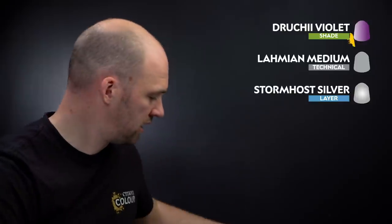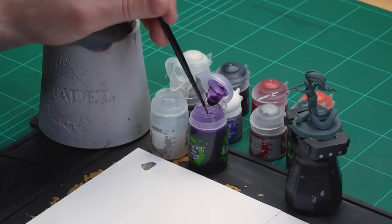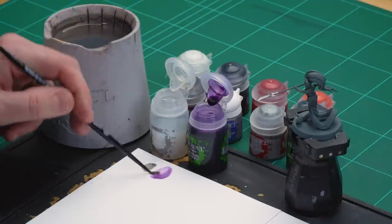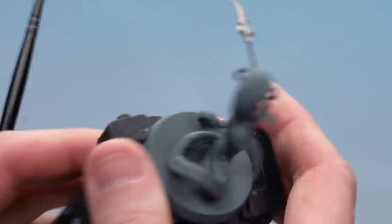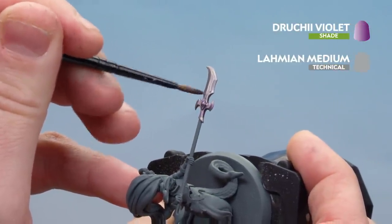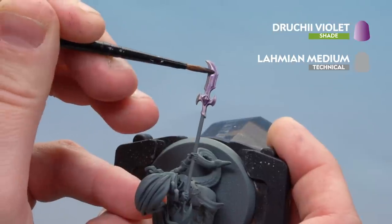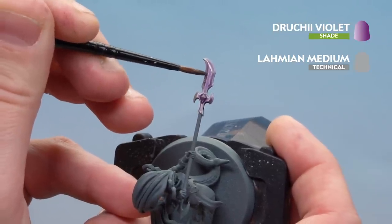What we're going to do now is apply the rest of the colours to that blade. We're going to start by using Dritchi Violet thinned down with Laramie Medium — two parts Laramie Medium to one part Dritchi Violet. So I'm going to get two paintbrushes of Laramie Medium and one paintbrush of Dritchi Violet and mix them together. In some places you might want to do a second coat, but for most of it you're just giving it a bit of a purple tint. Apply that over the blade edges, and it's worth holding the blade vertically so the shade pulls toward the bottom and gives a nice blend.